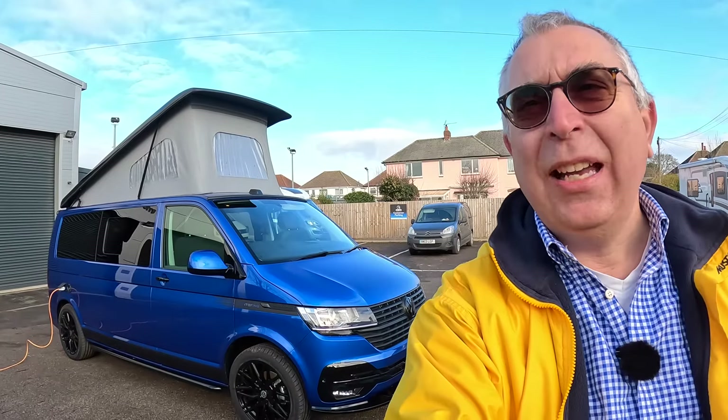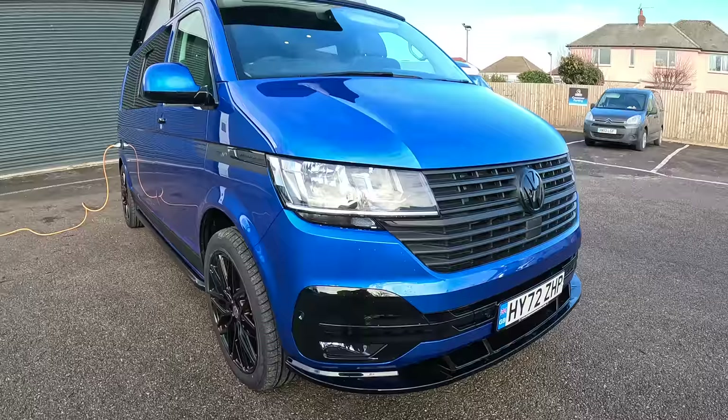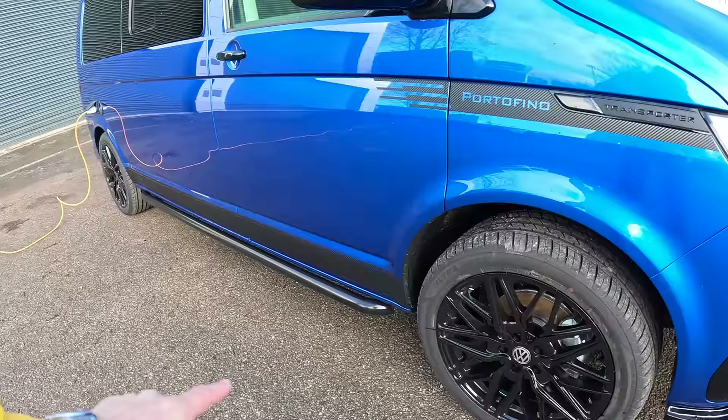This is a Camper King Portofino, based on the long wheelbase VW Transporter. It's a really cool looking thing — the colour is fantastic, and they've put a lot of little details into it, like this spoiler and the black around the front, colour-coded with the bumper. You've also got the side protection bars, the black alloy wheels, and colour-coded mirrors. It's a really smart bit of kit.